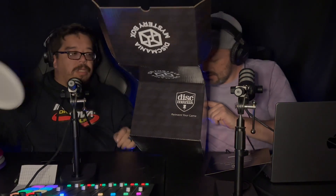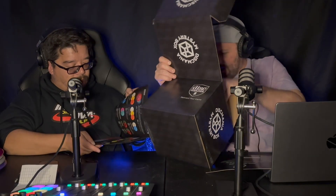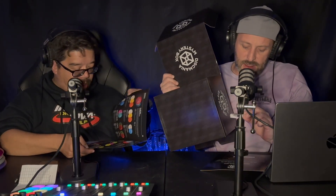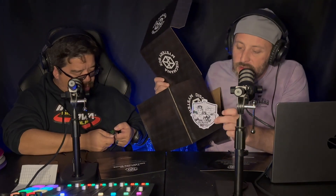Wow, that's very soft. How soft is it? That soft! Turn this off — secret compartment! What's in the secret compartment? Did they do one in the black box? I don't know, let's find out. There's a pin! It says... 'Discmania mystery box.' Oh, there's the Crush Boys sticker!